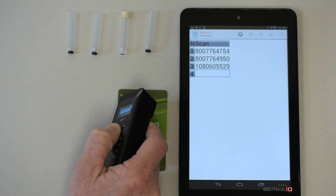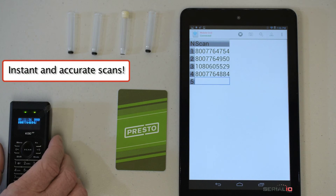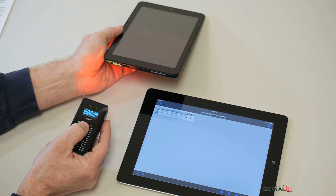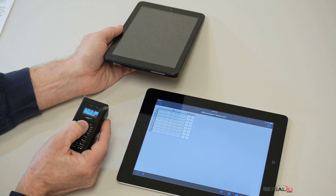Here we scan the tiny 2D codes on laboratory vials into Grid-in-Hand mobile grid on Android. Micro data matrix codes are used on many products like this Venue 8 tablet, posting the scans via Bluetooth. The scanner makes reading the tiny codes a snap.